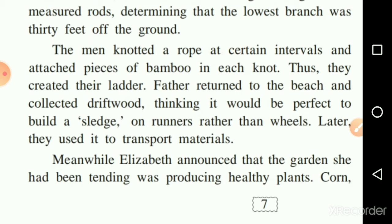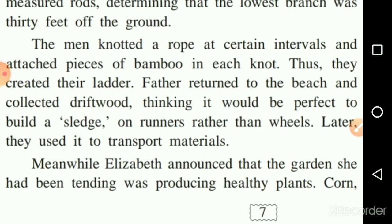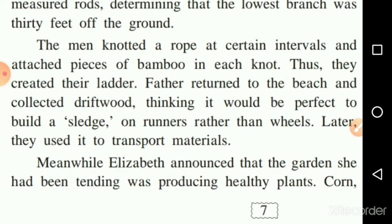Father returned to the beach and collected driftwood — driftwood being pieces of wood floating in the sea — from the seashore, thinking it would be perfect to build a sledge.